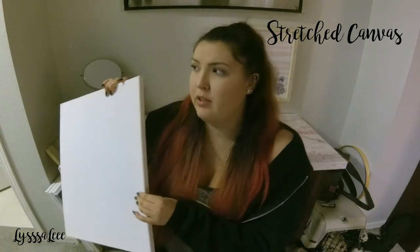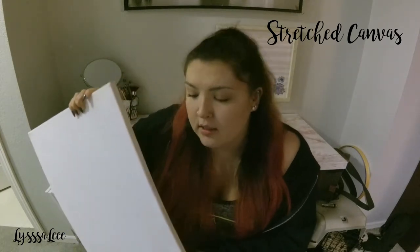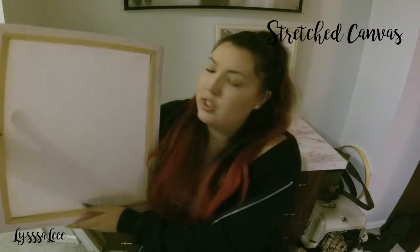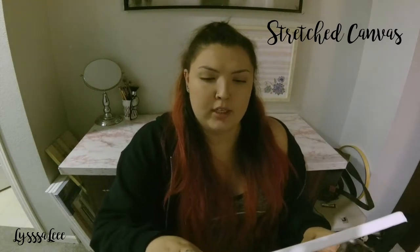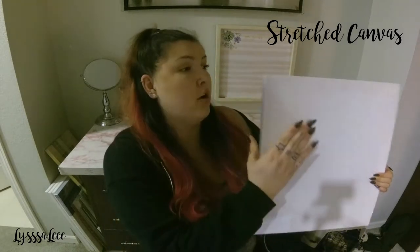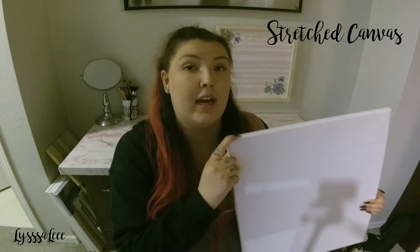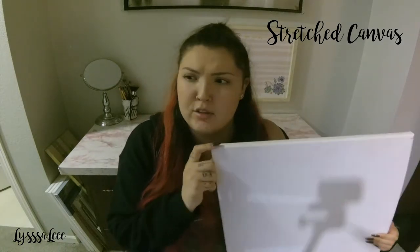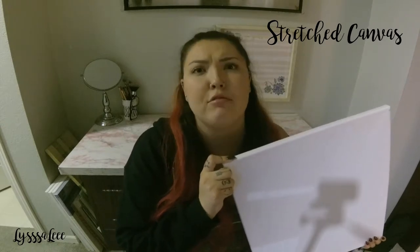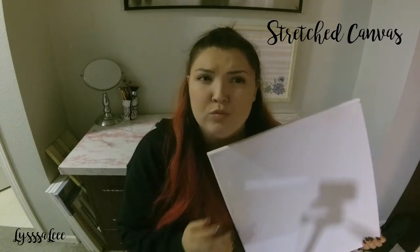There are two other downsides to the stretched canvas. For one, it's thicker — it's wrapped around a frame — so when it comes to storing, especially if you live in a small apartment or have a lot of paintings, they're going to take up more room. They're also more fragile because the whole center part is just stretched, so it's more delicate. You can push on it and bend it, and sometimes when the canvas is wet it typically warps. I've had it happen where a painting fell onto another painting and the corner gouged out a hole in the center, which is really hurtful when you worked so hard on it.